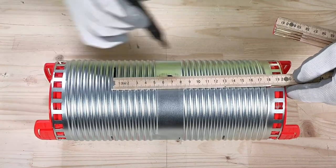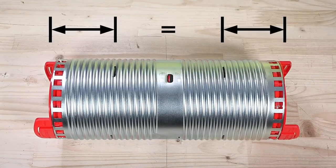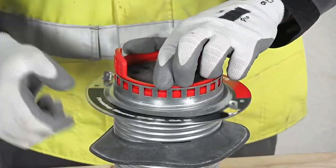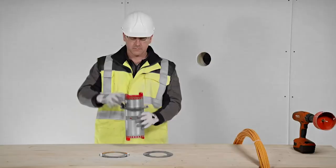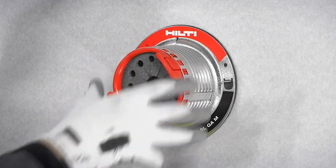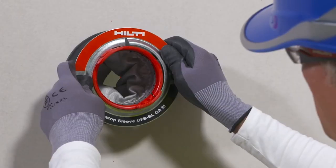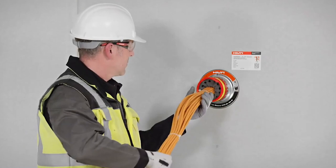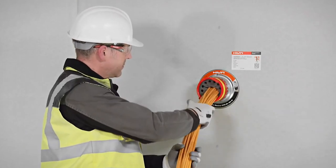The sleeve can accommodate up to 100% cable filling and can be used with conduits up to 63 millimeters in diameter. In addition, it is mold and mildew resistant. The firestop sleeve comes in different versions with varying diameters, and it costs around $240.